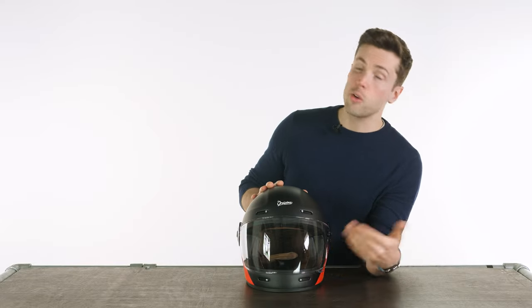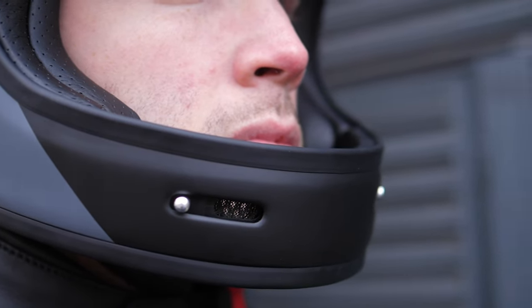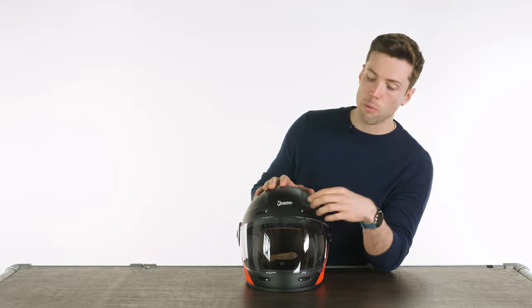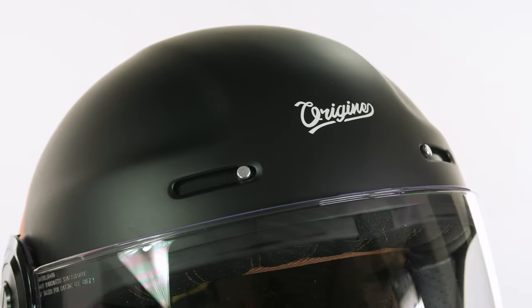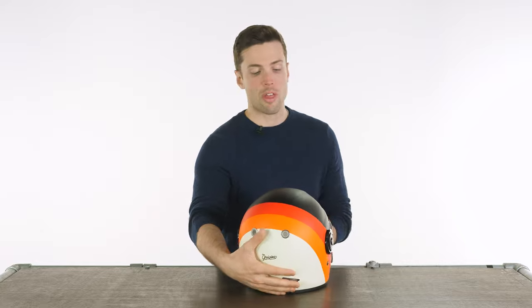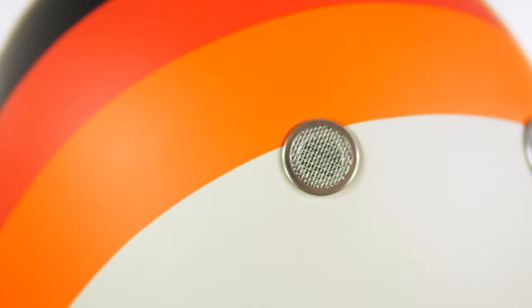You've got two vents on your chin that you can close if you want to — that is similar to the likes of the Bell Bullet. But over the Bell Bullet, you have vents on your forehead at the top of the helmet, and you can also close those, which you can't do on the Bell Bullet. On the Bi-City Roadster, it doesn't have any vents on the top, so that is a nice addition. You'll see it tracking along the inside of the helmet to the rear, with exhaust vents at the back and at the bottom of the helmet as well.